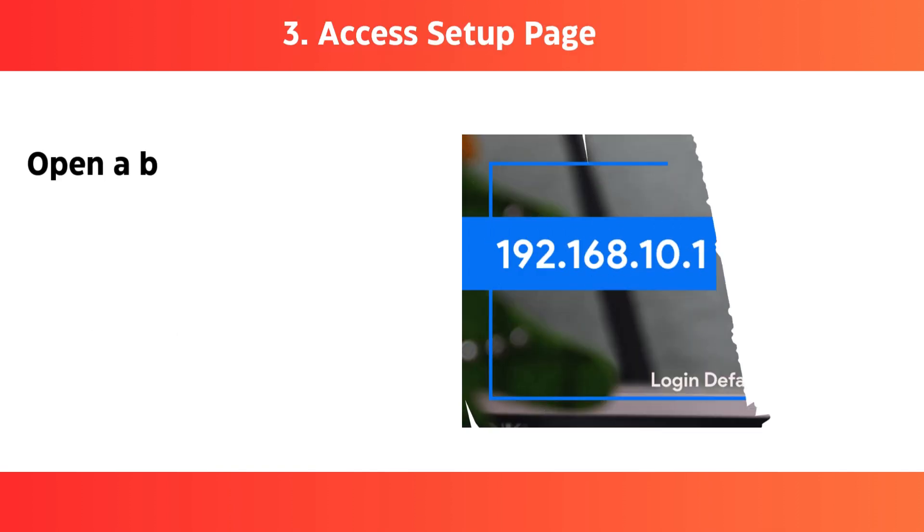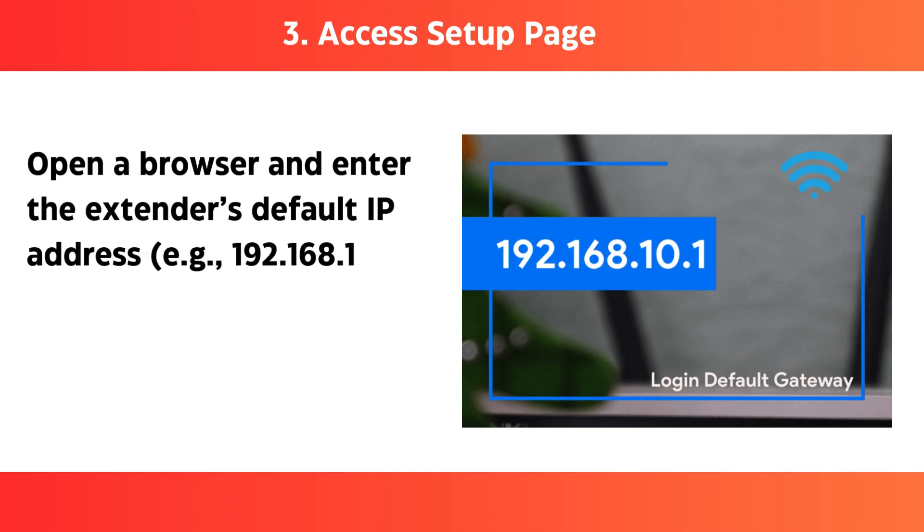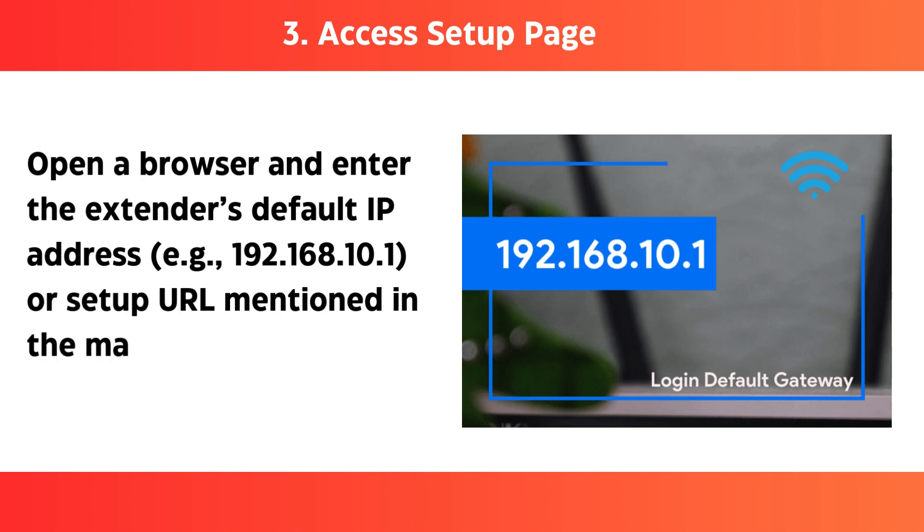Step 3: Access the setup page — open a browser and enter the extender's default IP address, e.g. 192.168.10.1, or the setup URL mentioned in the manual.